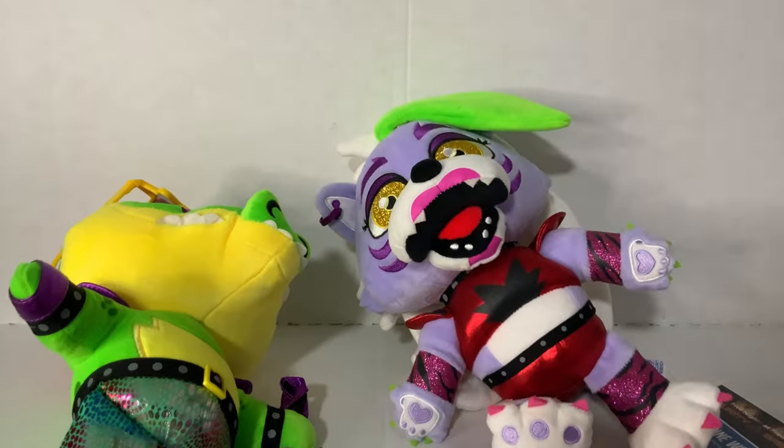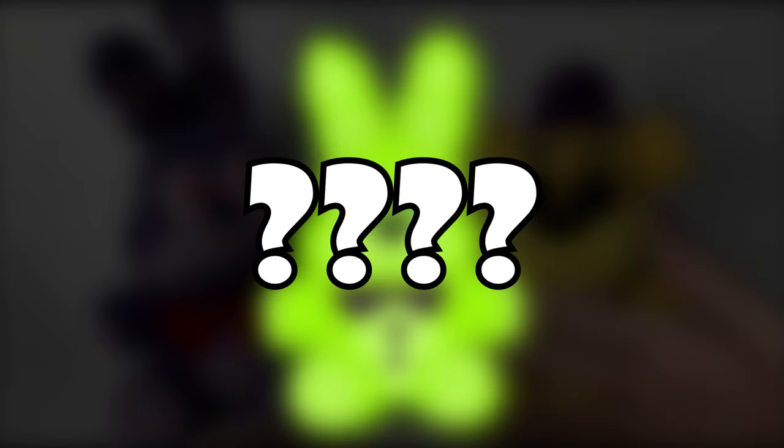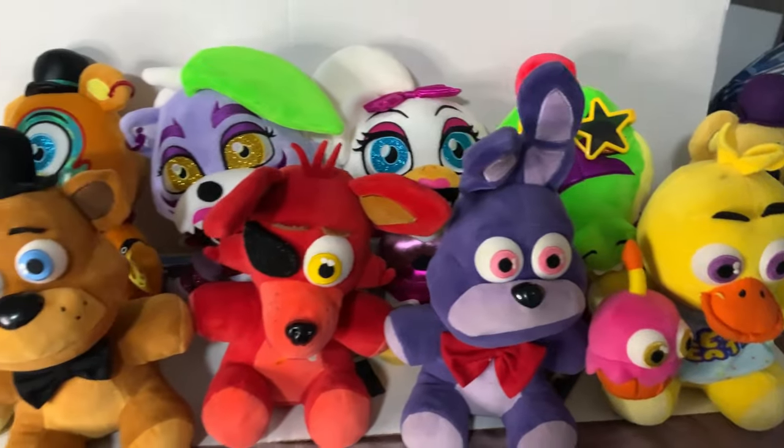In this video, you're going to see me review the recently released Roxy and Monty plushies by Sanchi, and provide some concepts for where Sanchi could take their FNAF plushie line in the future. Stick around to see that, and enjoy the video.